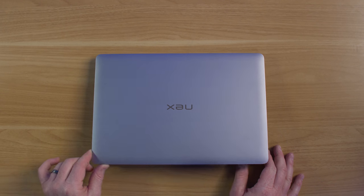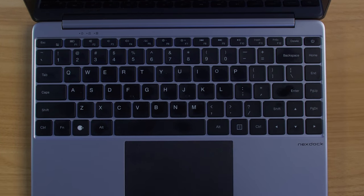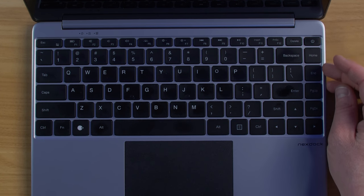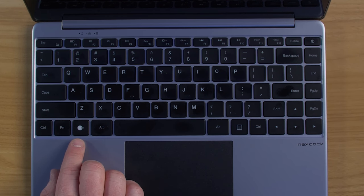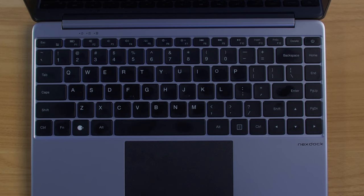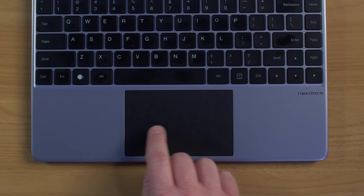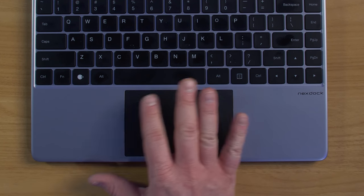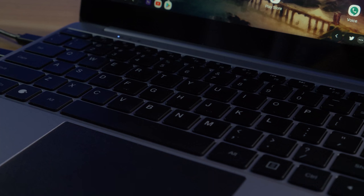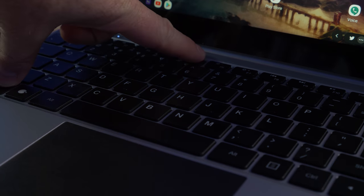Let's look inside the NextDock 2. It has a 13.3-inch screen. Up top there's a function row and F1 through F12 keys. On the side you have home, page up, and page down. There's also a dedicated NextDock button instead of a Windows key or Google Assistant button, which is super useful. Down below you have a touchpad with left and right click. I found the click requires a bit of pressure on the sides, but tapping works well. There's also a backlit keyboard you can toggle with the Function + F5 key.